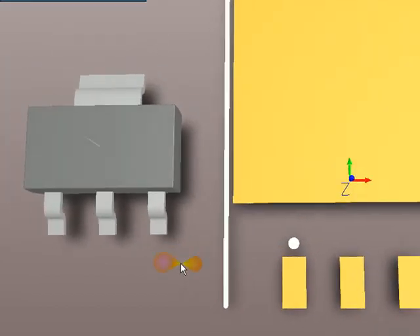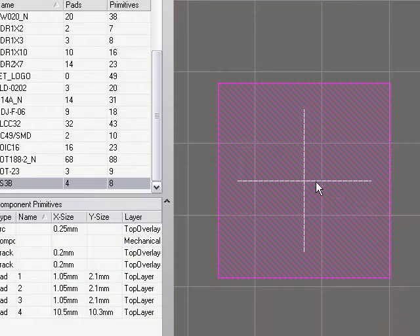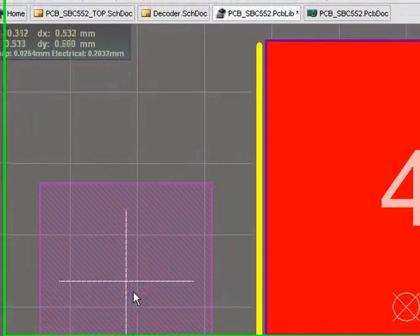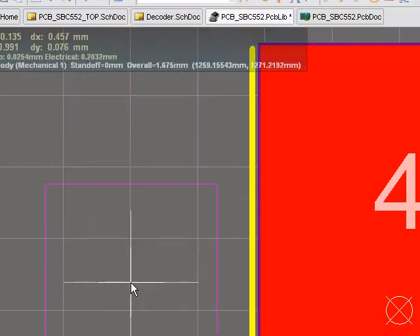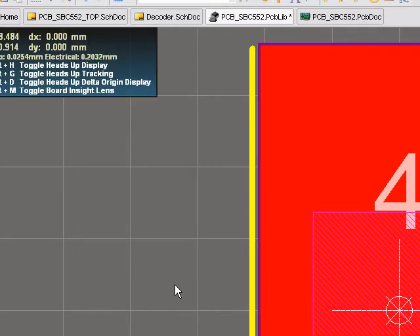And that's actually even easier to do in 2D mode. If I hit 2, the 3D body is represented as a component body in 2D. So I can grab it and note that the cursor snaps to that snap point. Now I can just use Ctrl-End to jump to the reference location of the component footprint, and there it is. It's all lined up nicely.